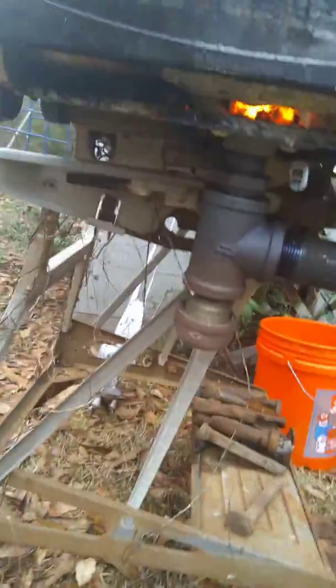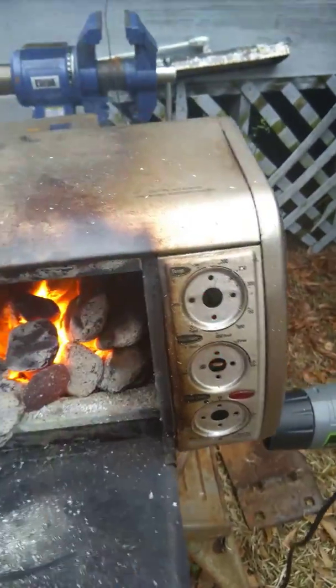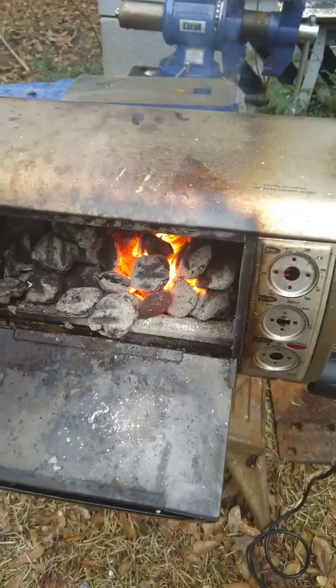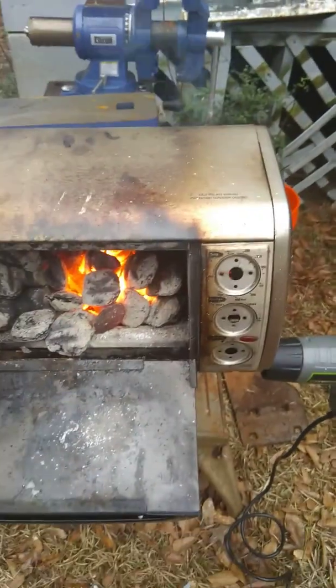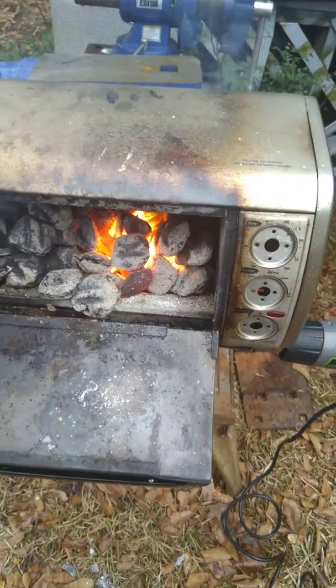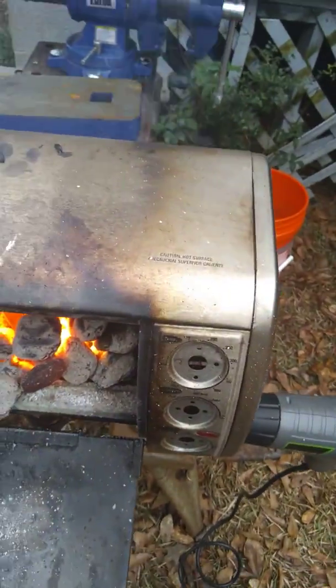Alright, let's open her up and see how we're doing. Ah, shit, yeah! That railroad spike is red hot, man — that's awesome. I'm going to see if I can just pull it out on video and see.